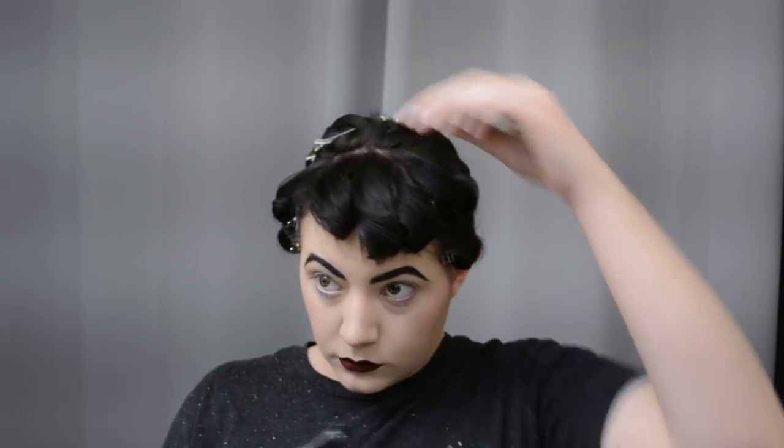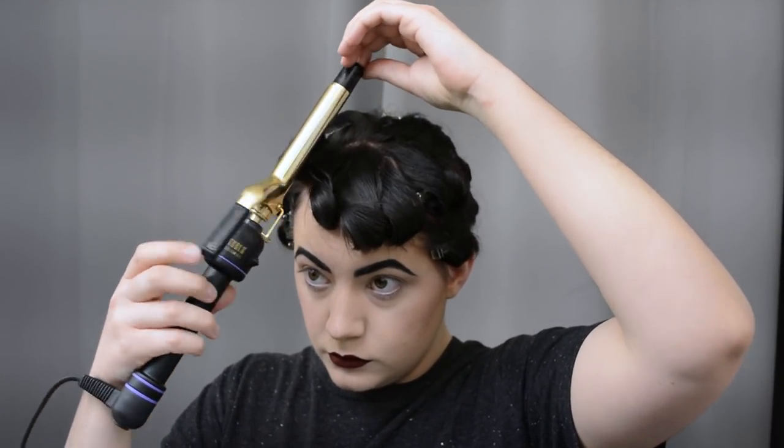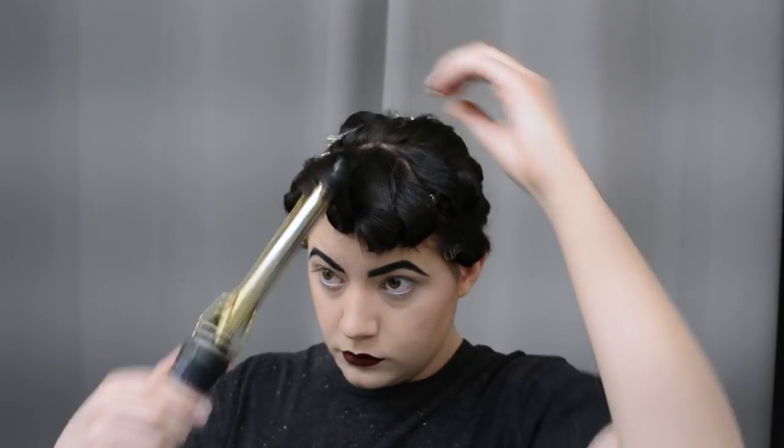I grab any bits that came out of the curling iron and wrap them into a curl. As you can see they're not very structured curls. I'm going to spray so they keep their volume and then wait for the entire set to cool down — a lot of these curls are still a little bit warm — and then we'll come back and continue.